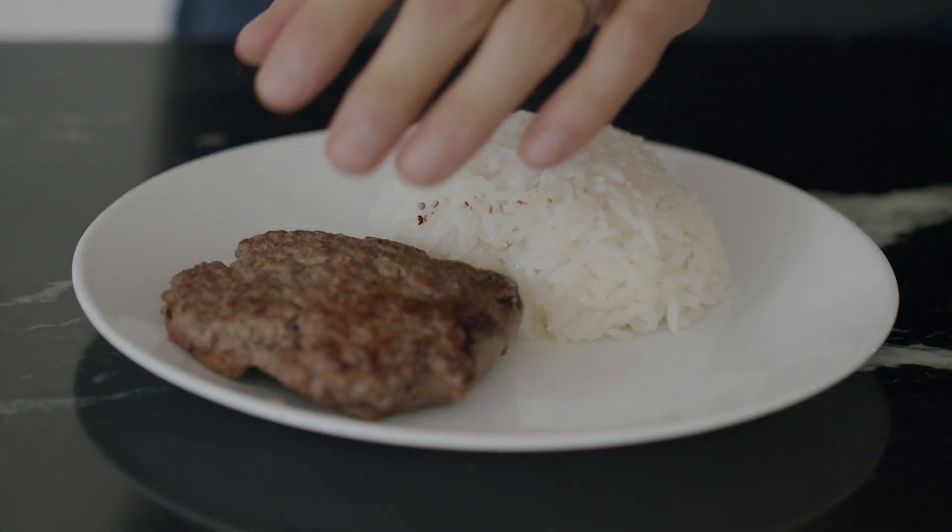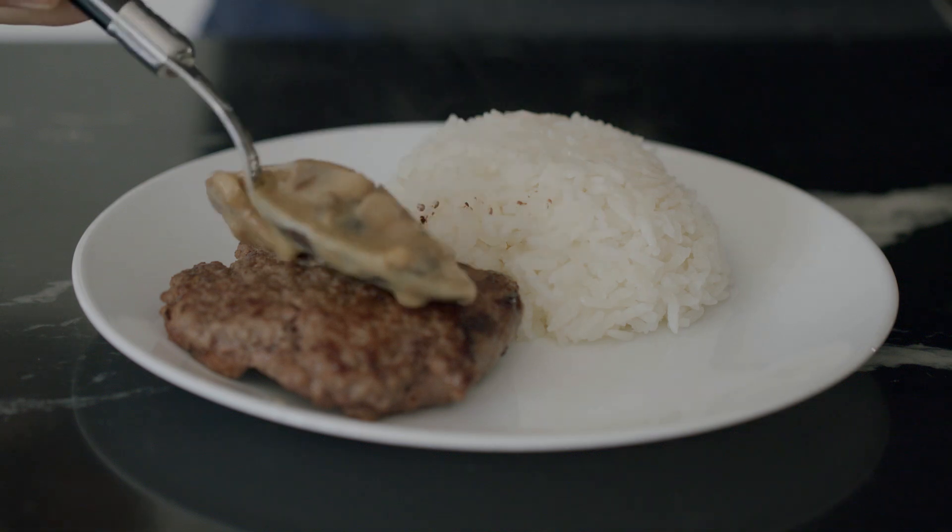This is served with some cute little rice, and then the mushroom sauce goes onto the burgers.